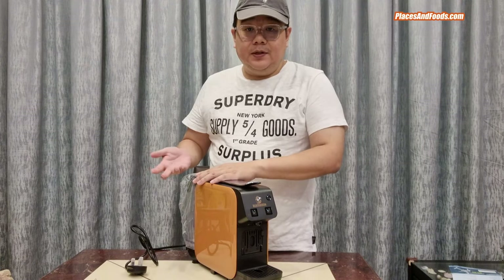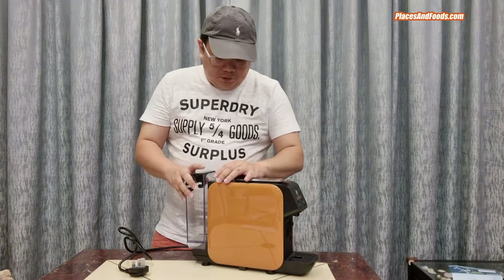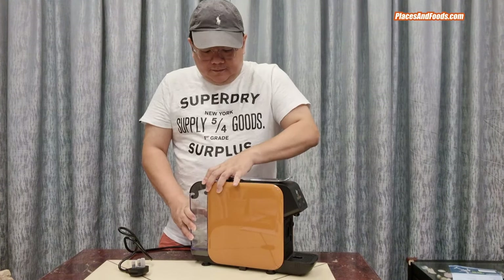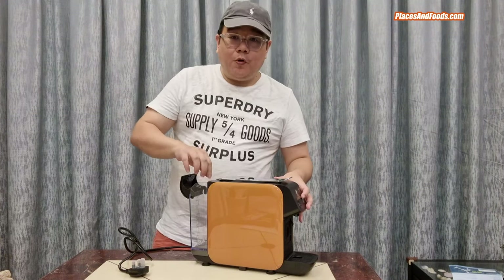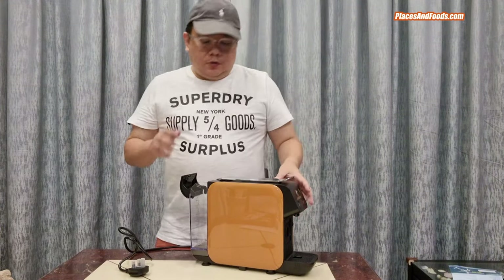It's as simple as one, two, three. You can see there's a connector here — you just need to put it here, and there's a hole there. What you need to do is just slide it in and it's done. You can then open the lid and pour water inside, from the minimum level to the max level.